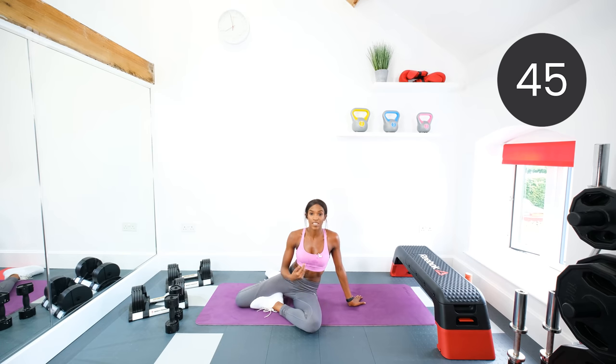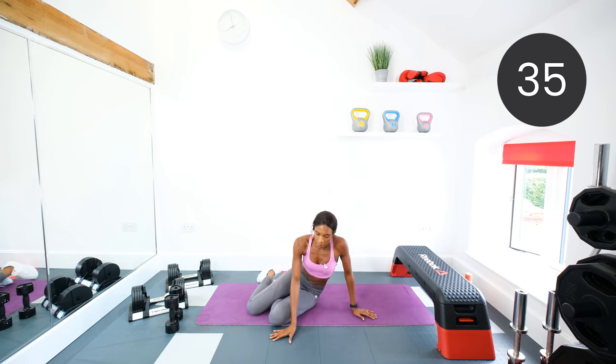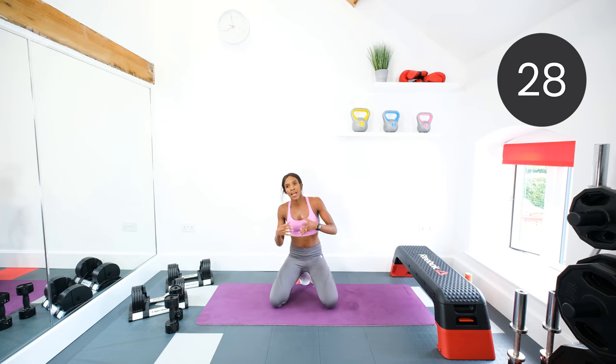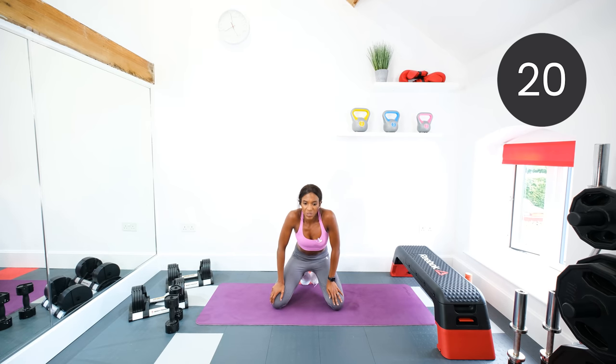I'm a big believer that you need to put in 100% effort, maximum effort, and you will reach your goals so much quicker. Don't forget about your nutrition plans. If you need any tips or advice, add me on Instagram — Nicola Live Fitness — DM me, drop comments, and I don't mind giving you a few tips.